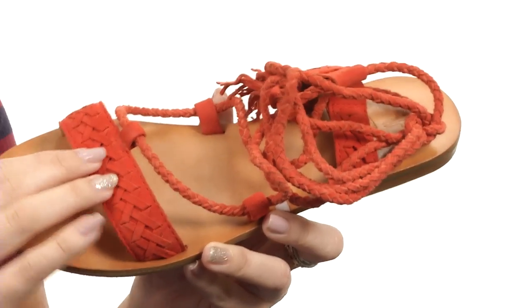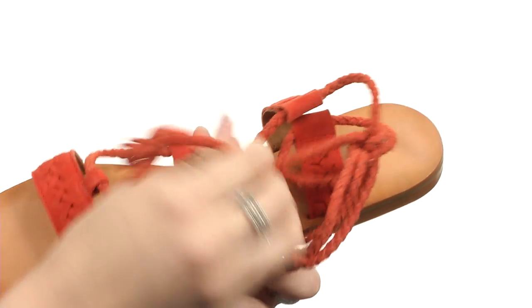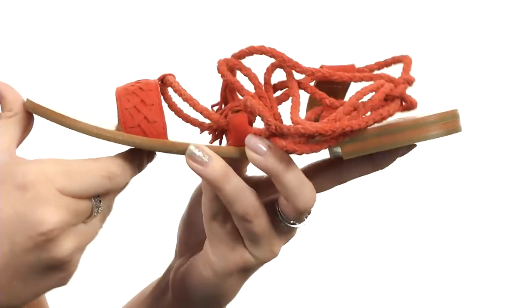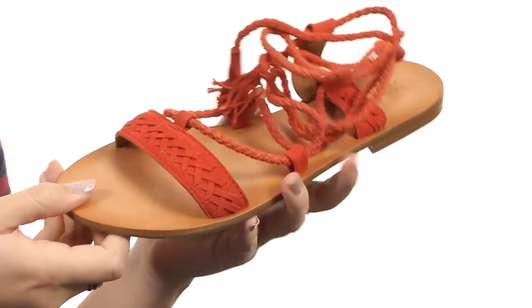You have a really cute woven design. It does have a gladiator inspired look with this wraparound ankle tie. There's tassel detailing at the end for a cute touch of style. It's got a soft leather lining with a really smooth leather footbed for added comfort. Flexible with every step, all on top of a leather outsole with a rubber tab for added traction.